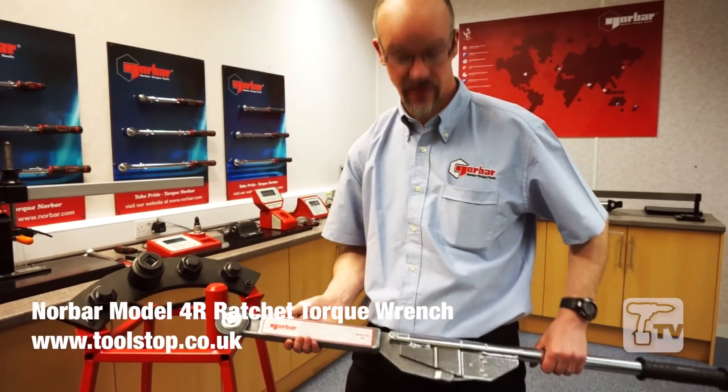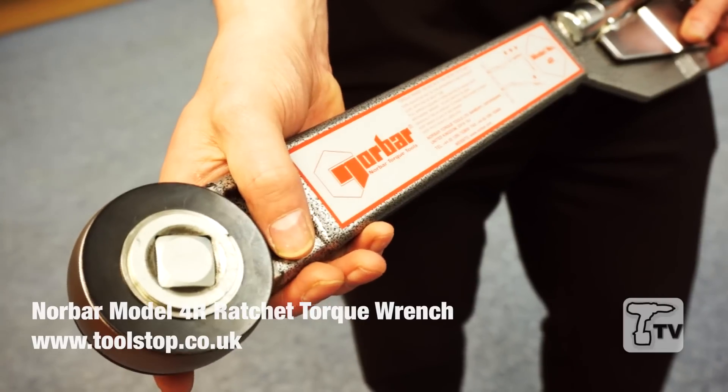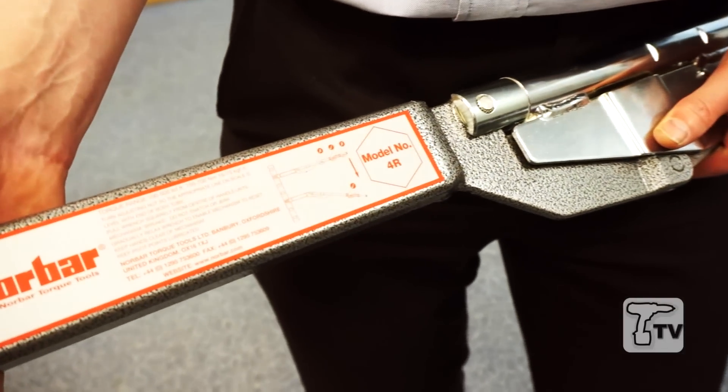I'm here today showing you the Norbar 4R, which is an industrial wrench — a tried and tested product.